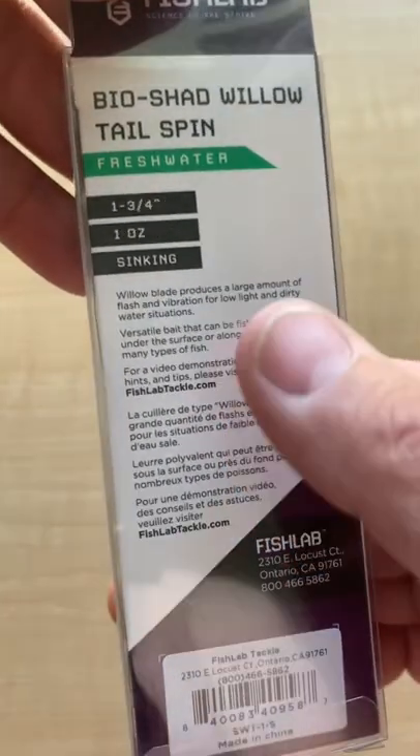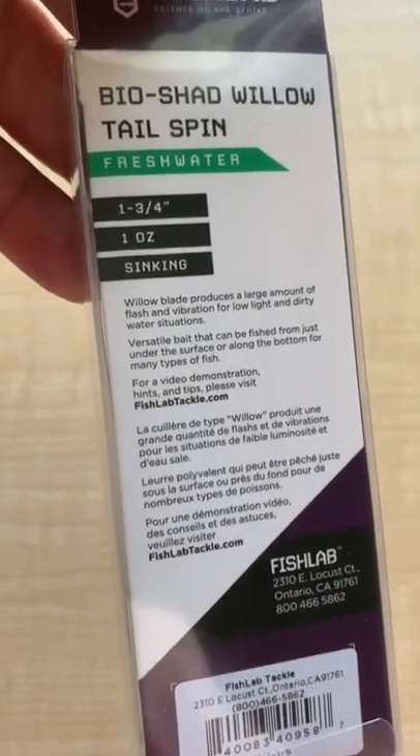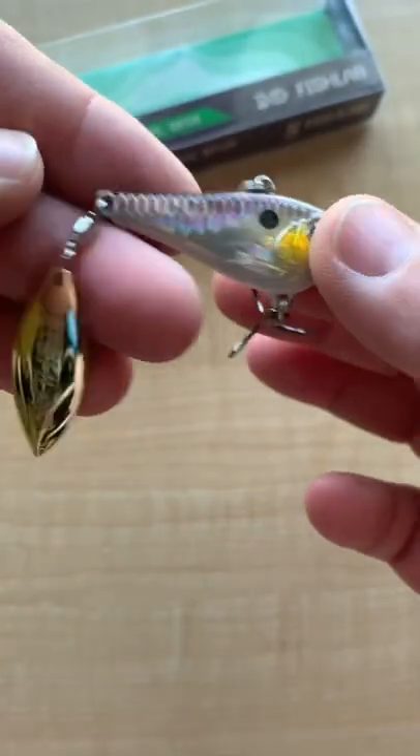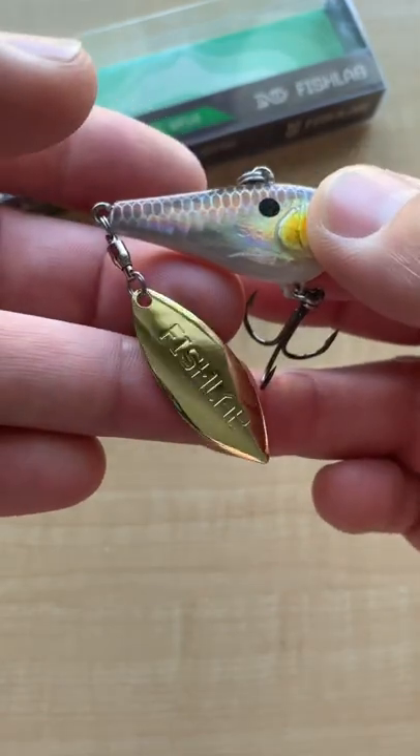They actually make these in 1¾ inch up to 2 inches, and from ¾ ounce up to an ounce. Beautiful lure with a whole bunch of different patterns — and there's your willow leaf.